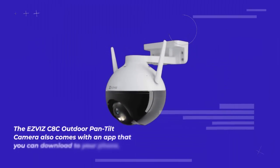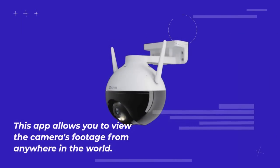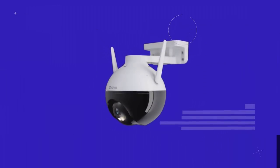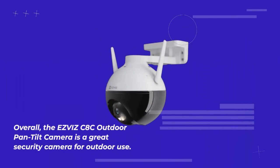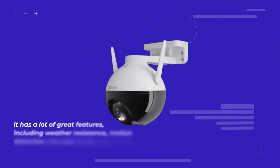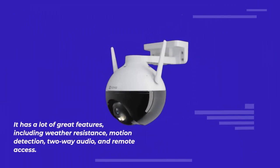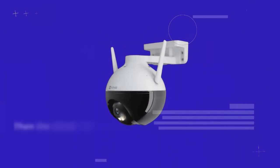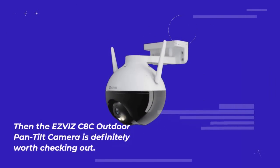The EasyVis C8C Outdoor Pan Tilt Camera also comes with an app that you can download to your phone, allowing you to view the camera's footage from anywhere in the world. You can also control the camera's movements from the app, panning and tilting the camera to get a better view of your property. Overall, the EasyVis C8C Outdoor Pan Tilt Camera is a great security camera for outdoor use with weather resistance, motion detection, two-way audio, and remote access.